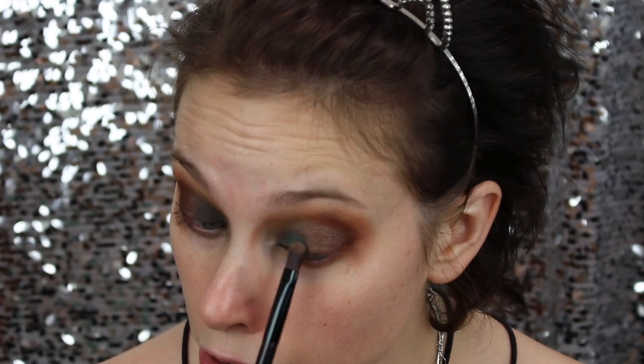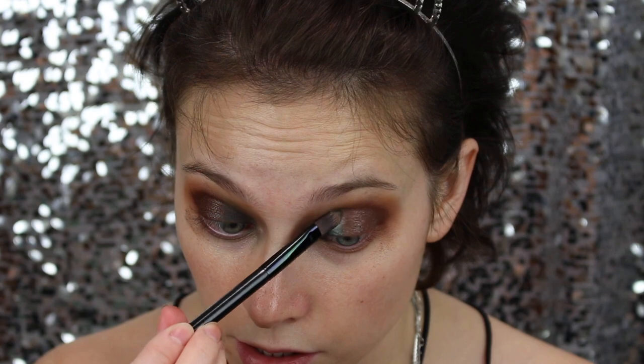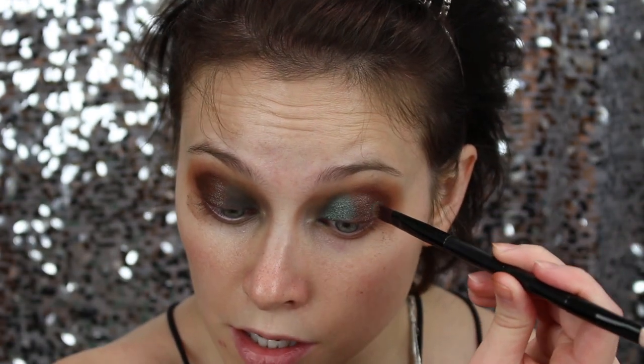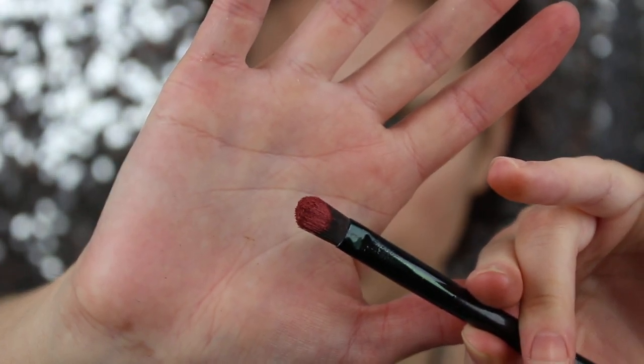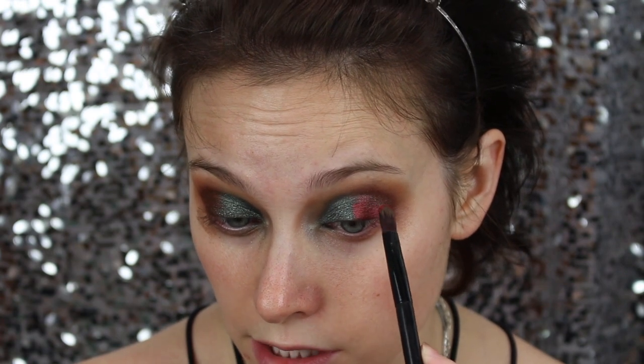I'm applying Diva right on top of the green — oh girl, I'm living for this shade right now, it's so pretty! I'm using this to drag it up so it doesn't get muddied, and brushing off my brush so the darker color doesn't get into the inner corner. To bring back a little more of the cranberry, I'm going to use the shade Cranapple, doing the same thing with the flat brush. With Cranapple, I'm keeping it on the outside center of my lid, keeping it low.